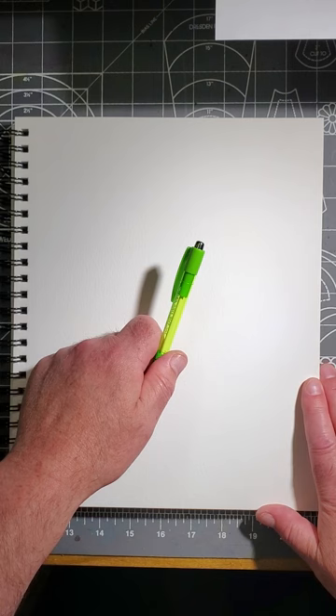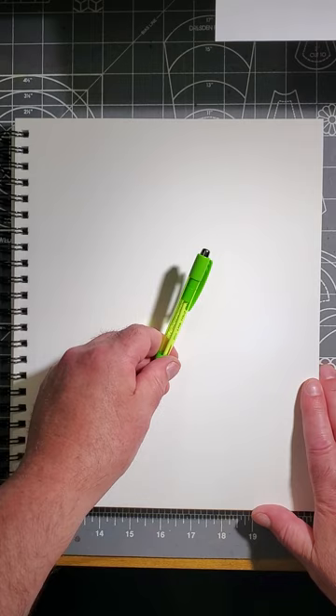I'm going to use my pen so that you can see what I'm doing, but you use a pencil so that you can erase the lines that you don't want at the end of it all.